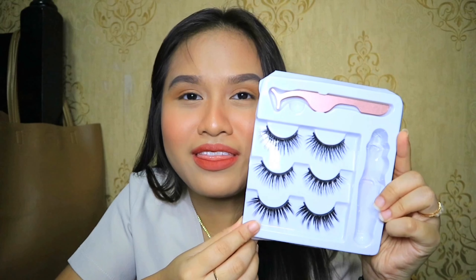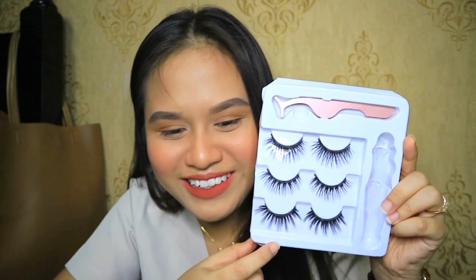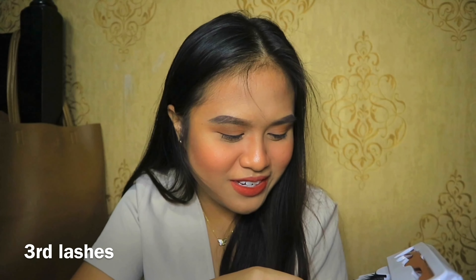Step three: bend your magnetic eyelash band to make it softer and fit your eye shape. Step four: hold the end tip of the magnetic eyelash with tweezers or fingers, put it above your real lashes, then make the magnet slowly close to and connect with the eyeliner line before it's totally dry, then gently adjust until the eyelash is perfectly applied.